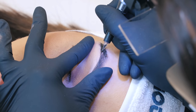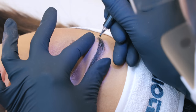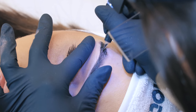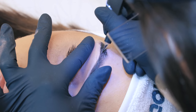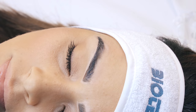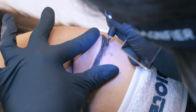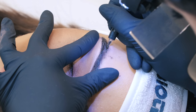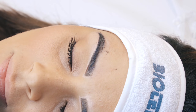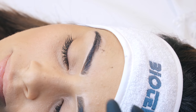Still, I want to implant enough pigment to have a perfect healed result. Because sometimes we see on Facebook, Instagram, and on the internet in general those hair strokes that are so fine and so natural — but if we do not implant enough pigment into the skin, nothing is going to stay after the healing process, which takes approximately 30 days. So yes, we want a fine hair stroke, but we also want to implant enough pigment so that the hair stroke will still be visible 30 days after.